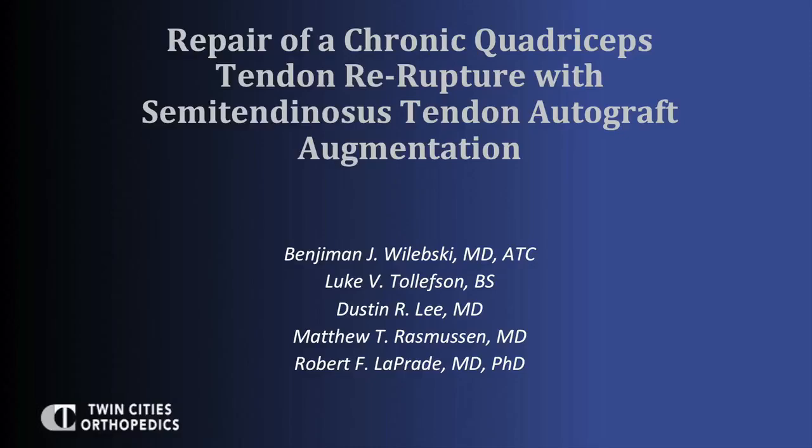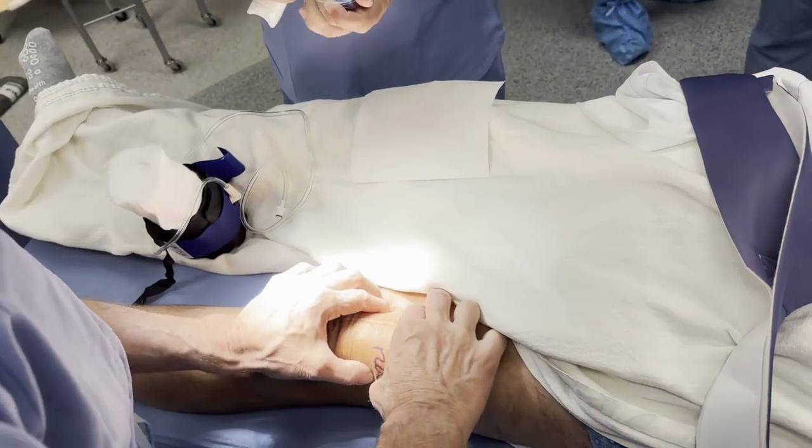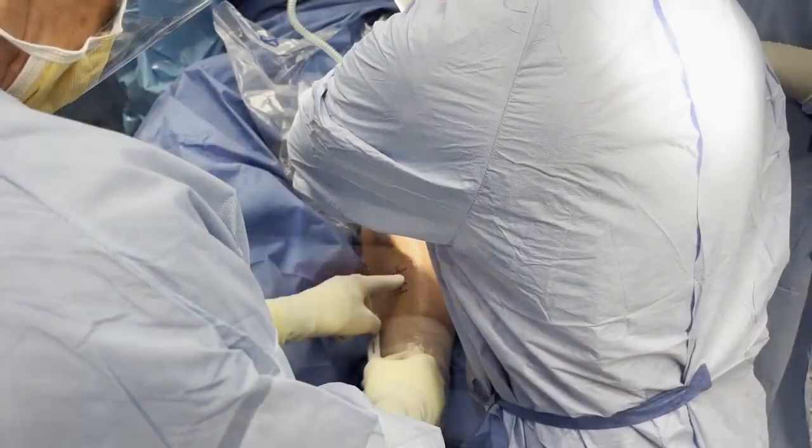This is a video technique for a repair of a chronic quadriceps tendon re-rupture with semitendinosus tendon autograft augmentation. The disclosures for the senior author are listed. The patient is positioned supine on the operating table and induced under general anesthesia.